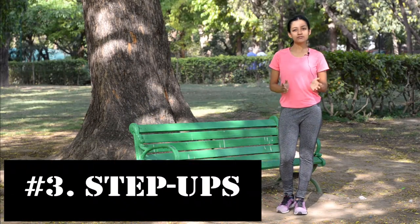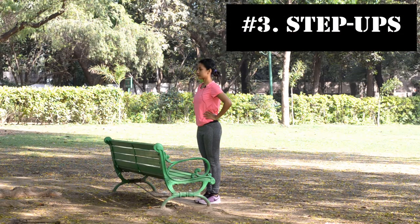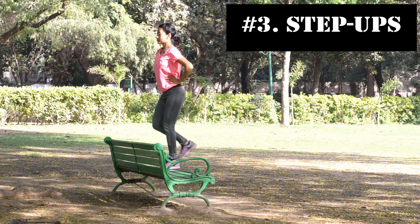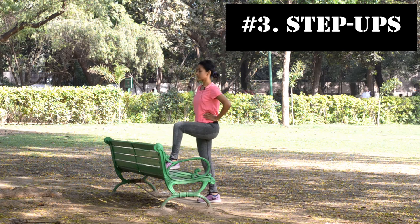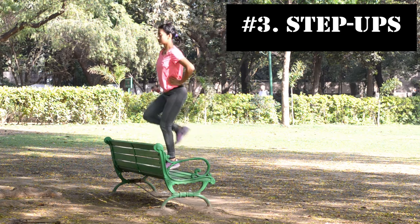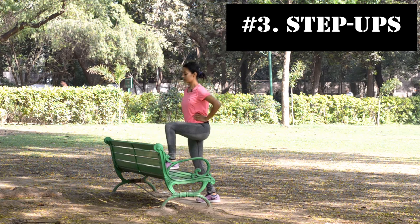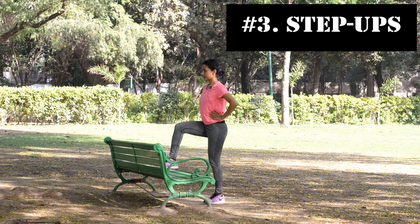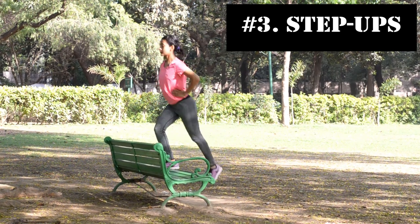Third are step-ups. For step-ups, find a chair, a step or even a bench. Place your entire left foot on the step or bench. Press through your left heel as you step up and bring your right knee up. Now step down with your right leg while keeping your left foot on the bench. After 10 to 12 repetitions, switch sides. Place your right foot on the step and bring your left knee up. Repeat this for 10 to 12 times.